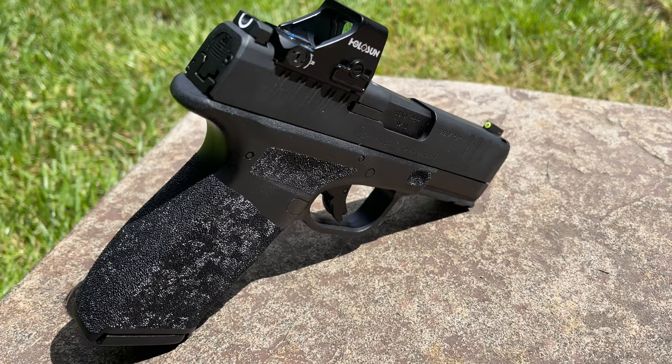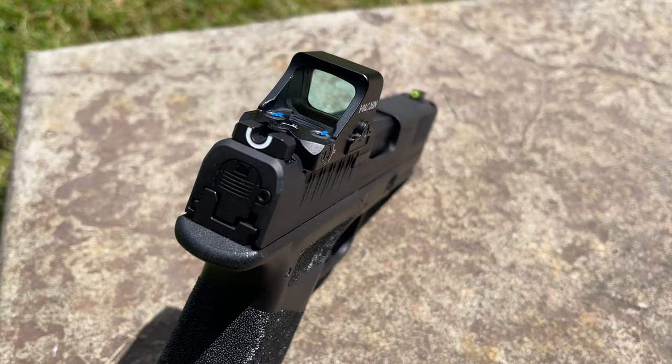Springfield wants you to use their optic with this gun — the Hex Wasp. That's what the slide on the Hellcat Pro is cut and set up for. But you don't have to settle. You deserve more. If this is your first time on the channel, welcome. My name's Mike, and this is 360 Tactical Solutions, a no-nonsense and no-BS place where we look at and review all manner of 2A-related items. Feel free to leave a comment down below, hit that like and subscribe button.